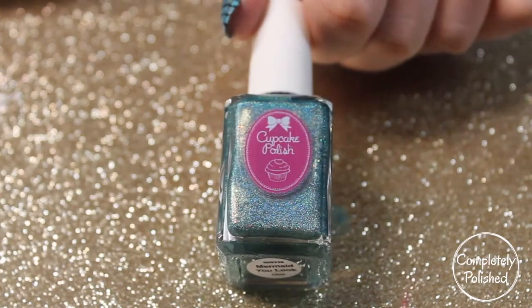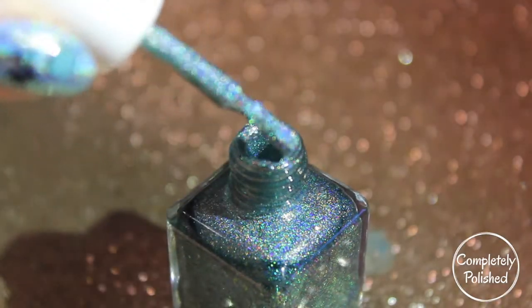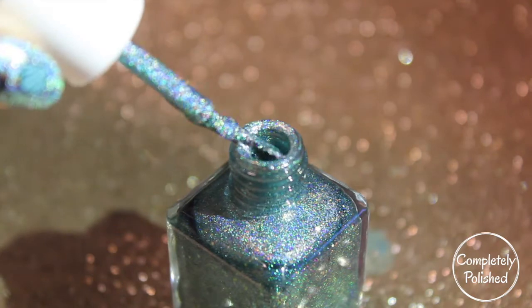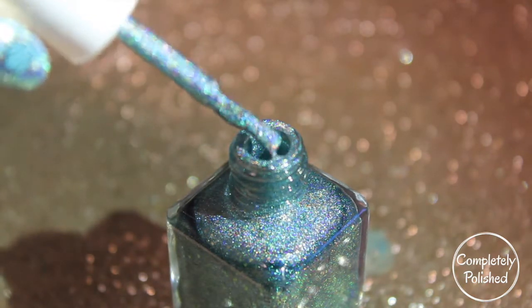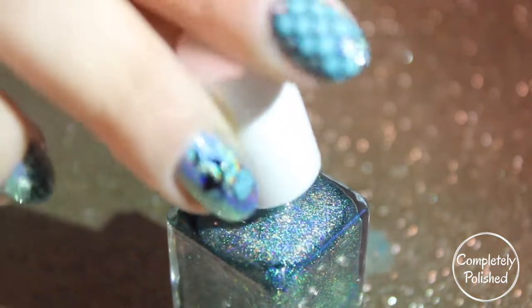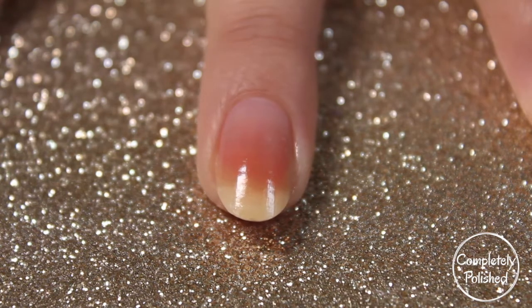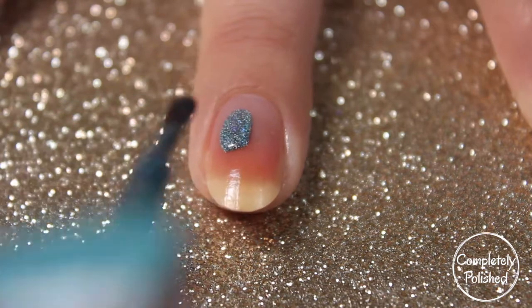For my accent nails I'm using Cupcake Polishes Mermaid You Look, and this is a gorgeous teal linear holographic polish. I just took a bottle shot for you guys to see how gorgeous it is. On my middle finger and ring finger I'm just going to go ahead and paint my first coat of this gorgeous polish.